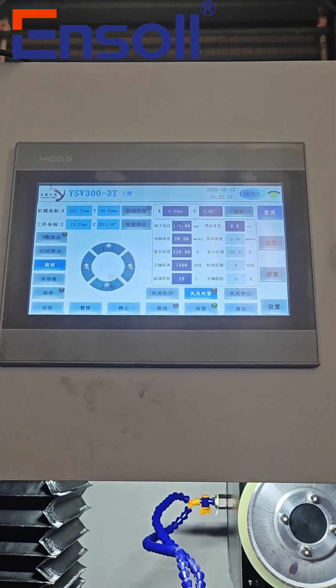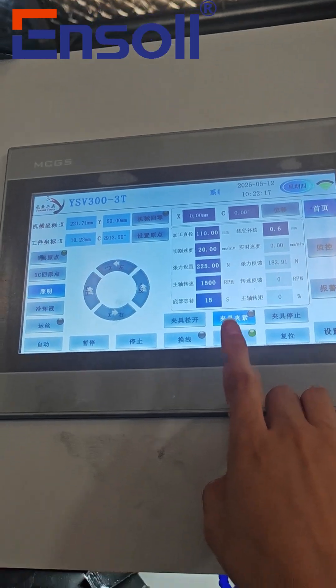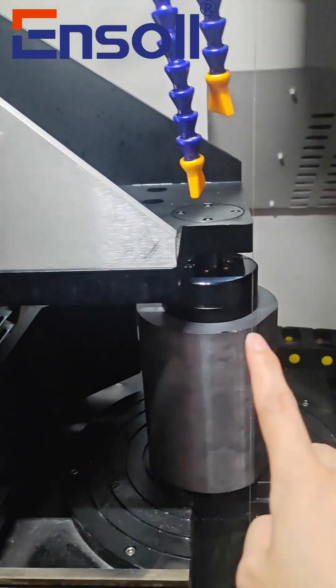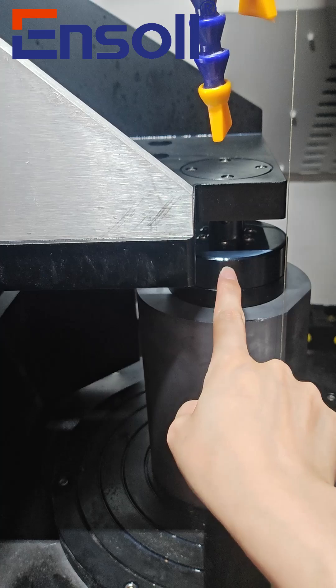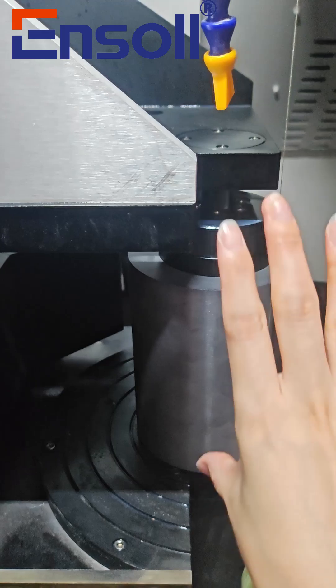Today, we are re-showcasing an outer-round cutting project. The goal of this project is to cut a large cylindrical workpiece into a smaller cylinder. To achieve this, we designed a special fixture.